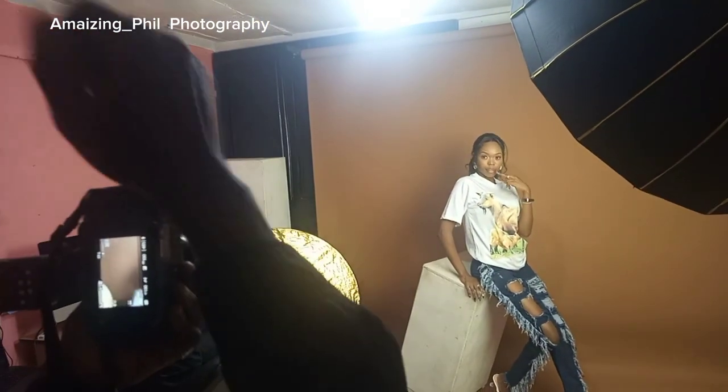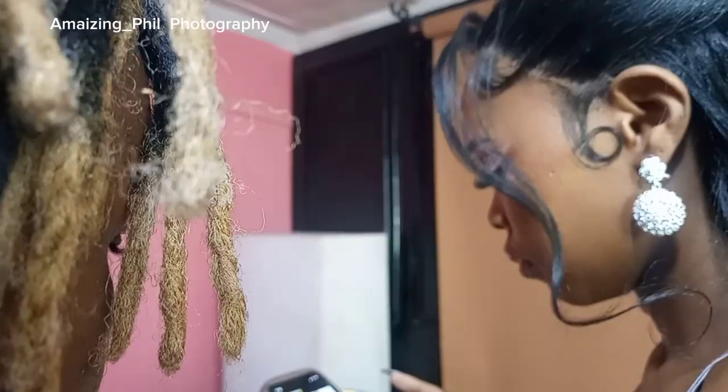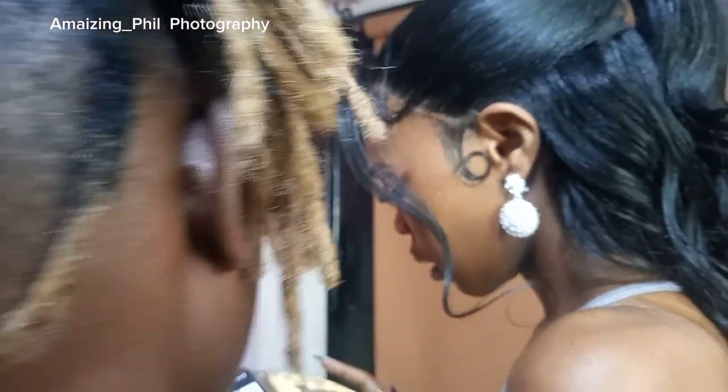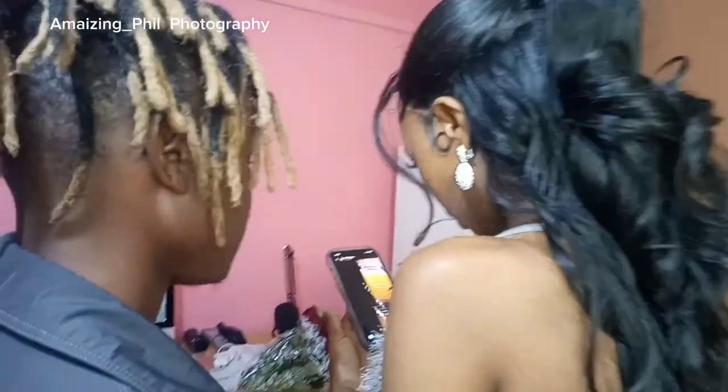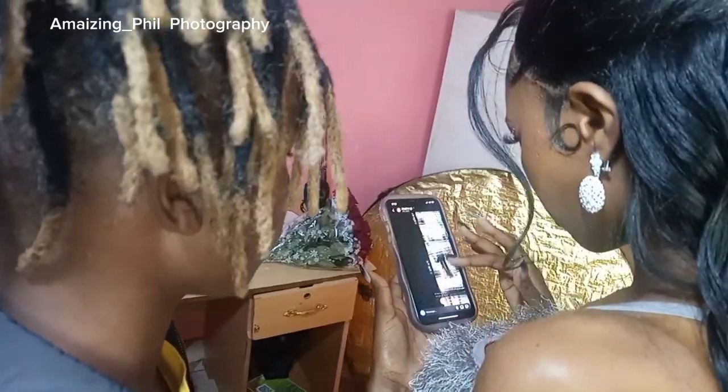Hey, my amazing people! Today I decided to do a photography video on how I do my photography. I used my small studio with a beautiful model by the name Eunice — you can follow her, I'll leave the link in the bio. We decided to do a one-light setup photography with a continuous light inside, using a speedlight.